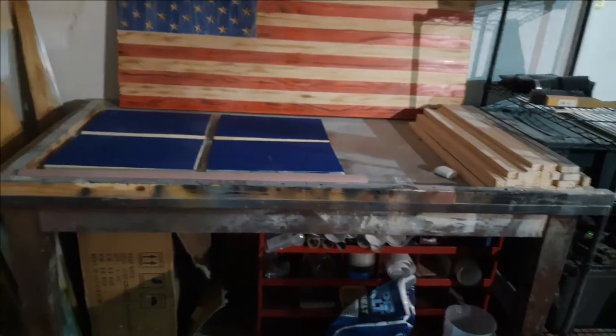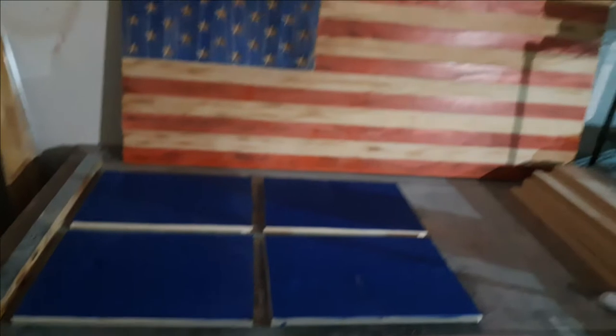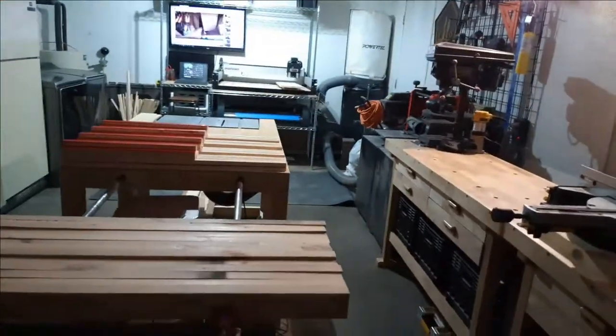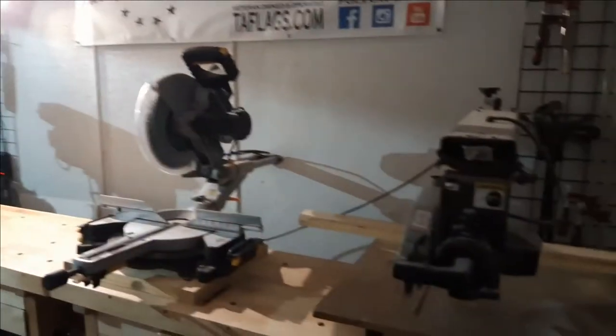Over here I still have my assembly area, which is pretty much just an old table that works great. I have my 90-degree square on here and I just put the flags on it to assemble, clamp, and tack them together. So yeah, here it is — it's fairly small but I got it laid out how I wanted and it's working perfect so far. I cut four flags and glued one up yesterday. I've got about ten to put together, but I'm going to try for six or seven today.